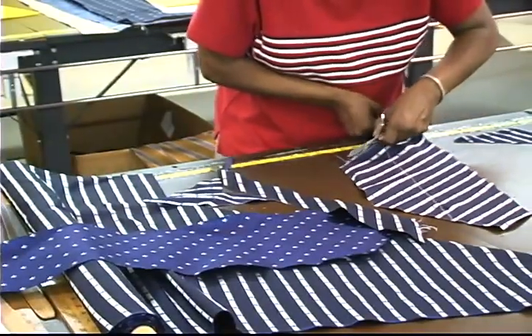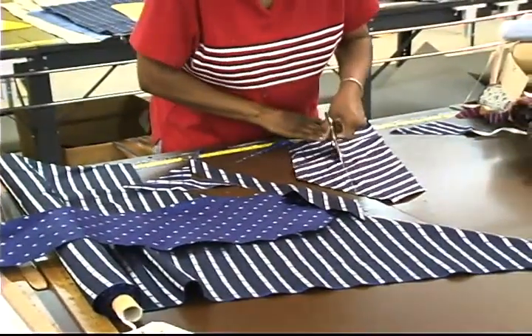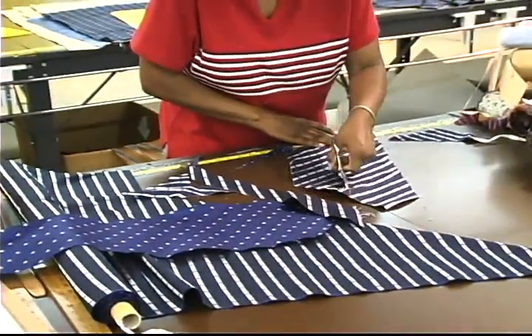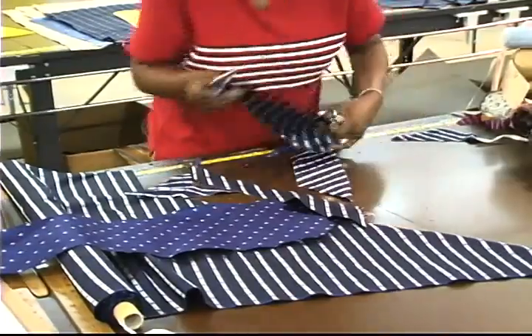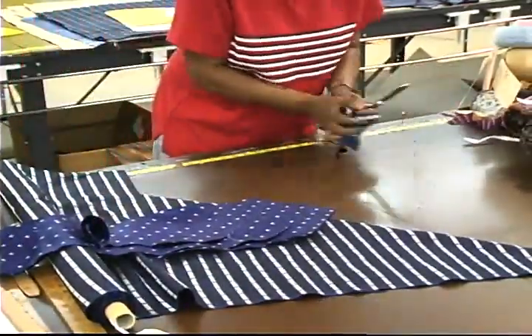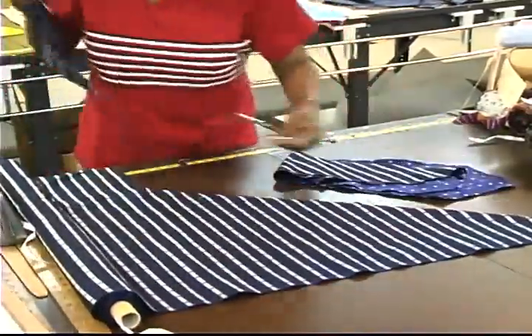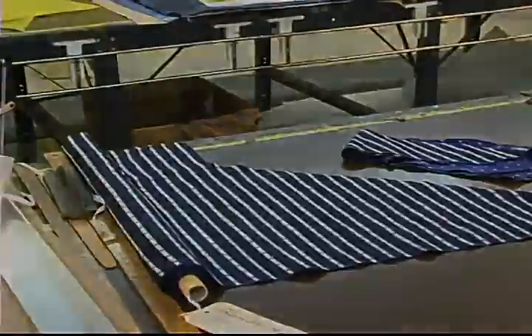The cutting process of a neckwear pattern is done in such a way that we cut the fabrics on a bias. This particular pattern is a one-way cutting, which means that the design is engineered in such a way that it can only be cut in one direction. The cutting of the fabrics on a bias allows for the fabrics to give.